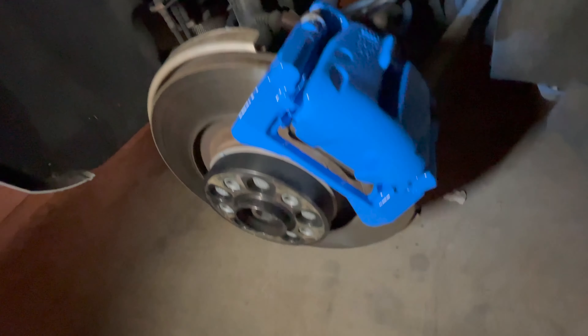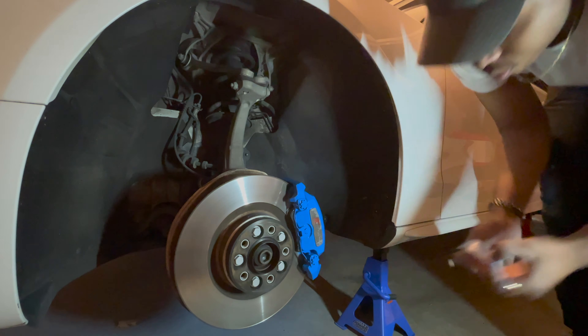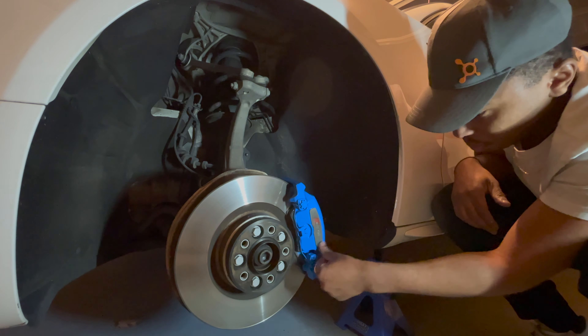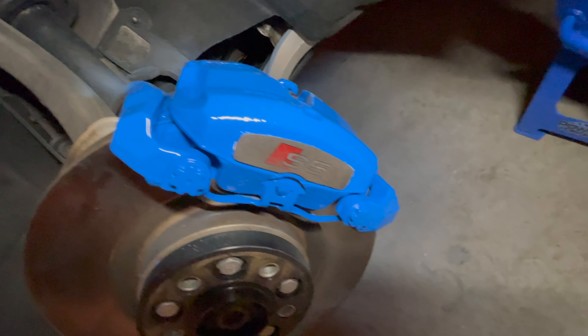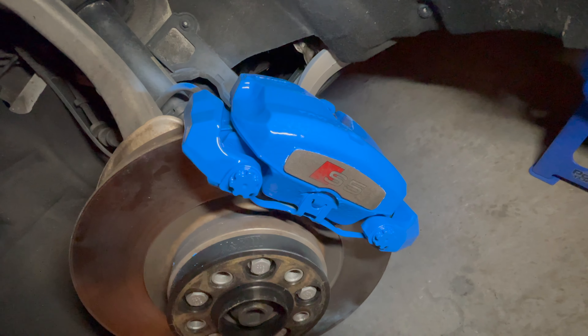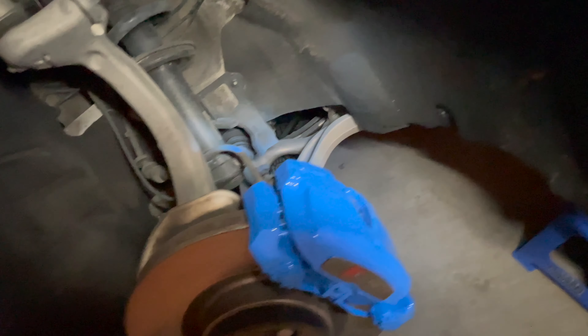Definitely happy with the result. There's a little bit of overspray back there but coilovers are coming soon, so the springs will be gone and I can just sand that off the control arm. The front one came out pretty good as well. I will have to order the S5 sticker since I ended up wiping some of that off, but other than that it came out pretty solid.